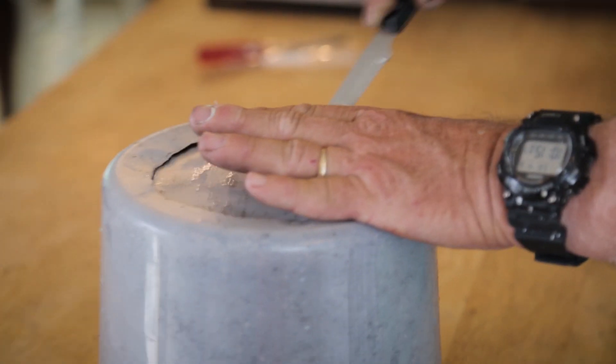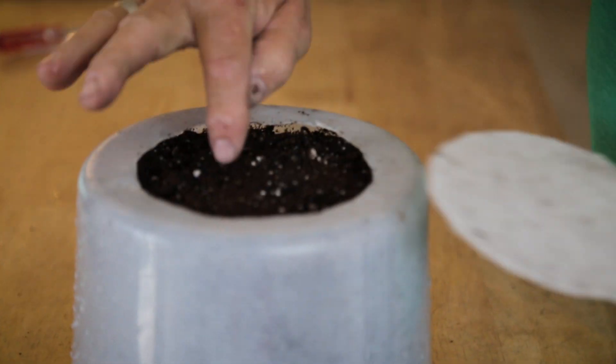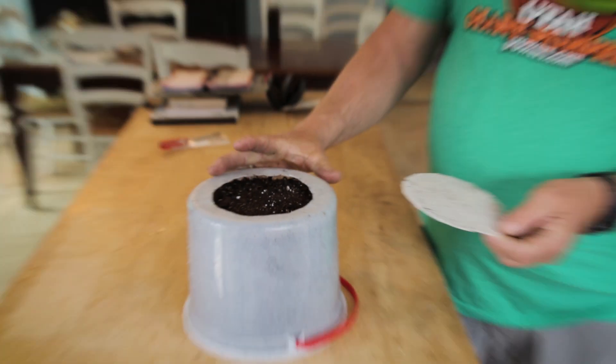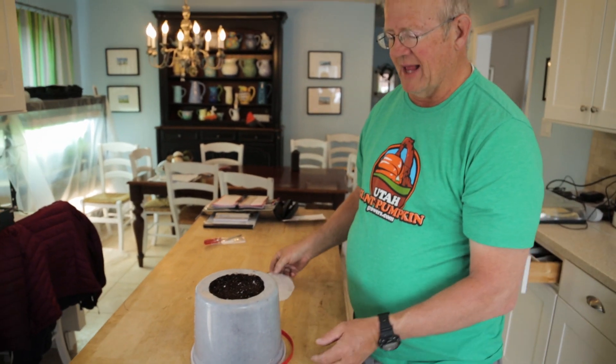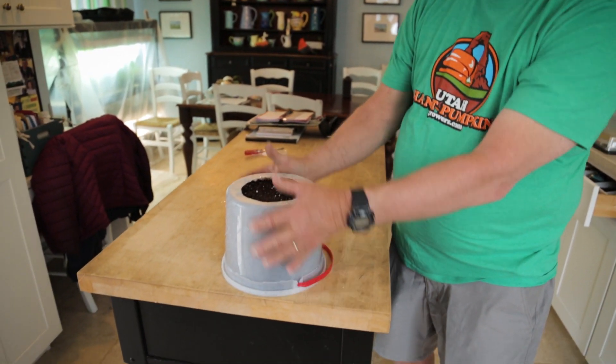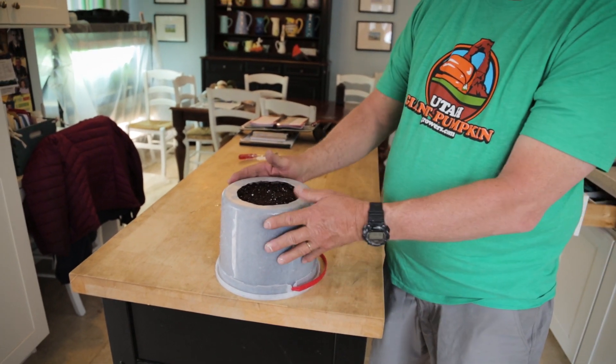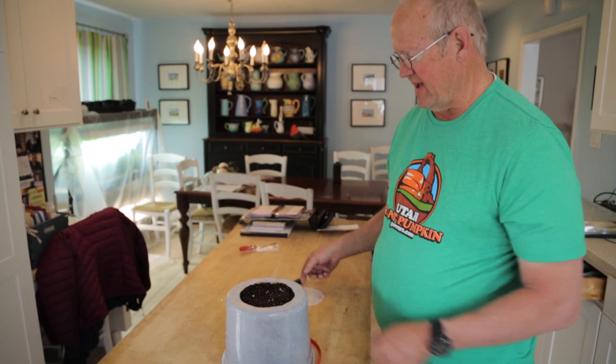When we start these seeds, I'm going to put them under light — that's where the pumpkin starts right there. And when we go to plant the pumpkin, we can take the bottom off very easily, set them inside, pull the top off, and we're not disrupting the roots.